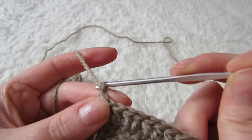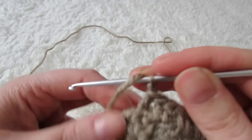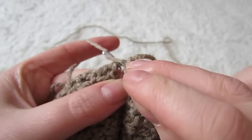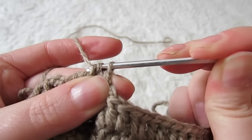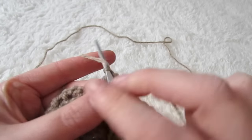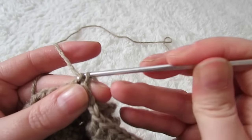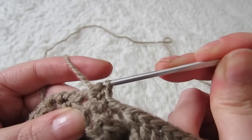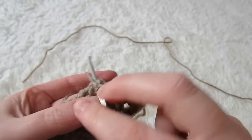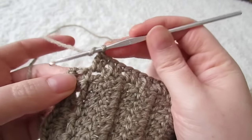Then you're going to chain one. Grab your second cup and then double crochet into this space. Continue by placing two double crochets into each space all the way around your cup, and when you reach the end you're going to place one double crochet into that space.